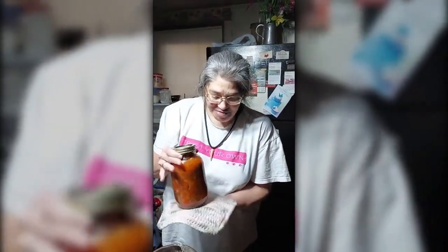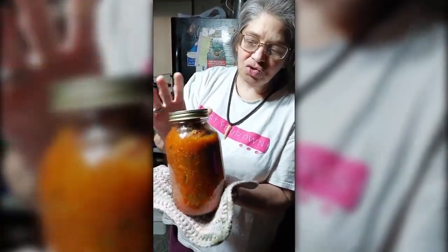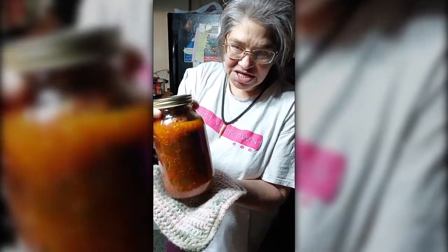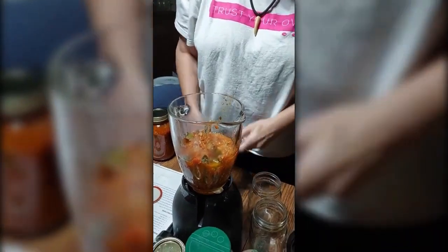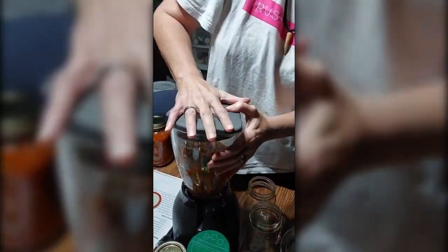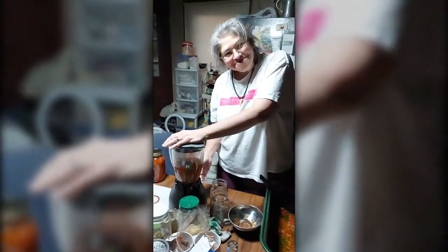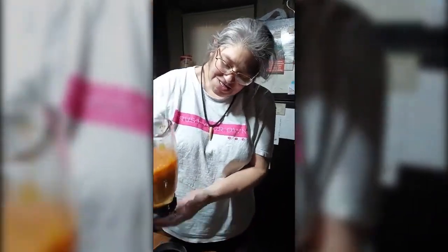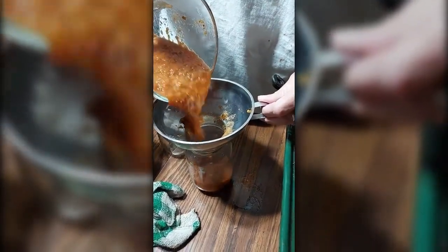Welcome back to Miss Amy's Creations. Our spaghetti sauce is out of the oven. I've got two quart jars made up of the chunky sauce. Now I'm going to make some pizza sauce by running this through the blender so that it is not as chunky. I'll fill some pint jars with this for pizza sauce.